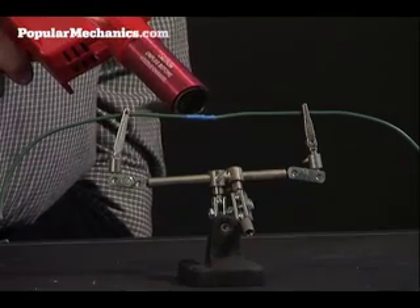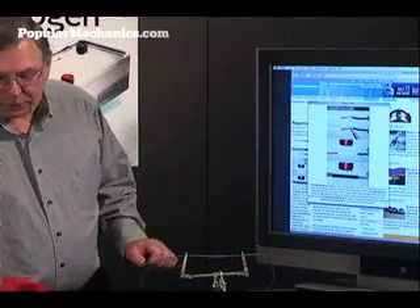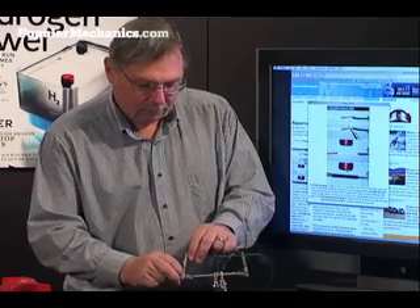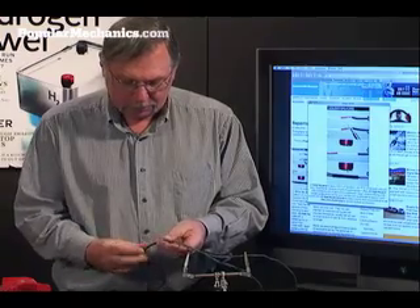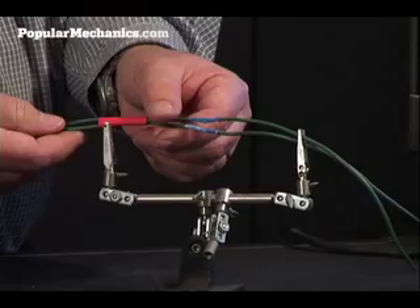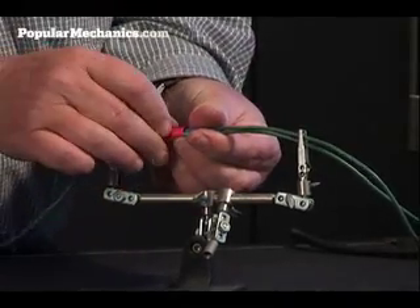The shrink tube shrinks up. Now, what happens if you've got two pieces of wire that you're splicing together at the same time? What you can do is take another piece of shrink tube and cover both splices with it for a nice, neat repair.